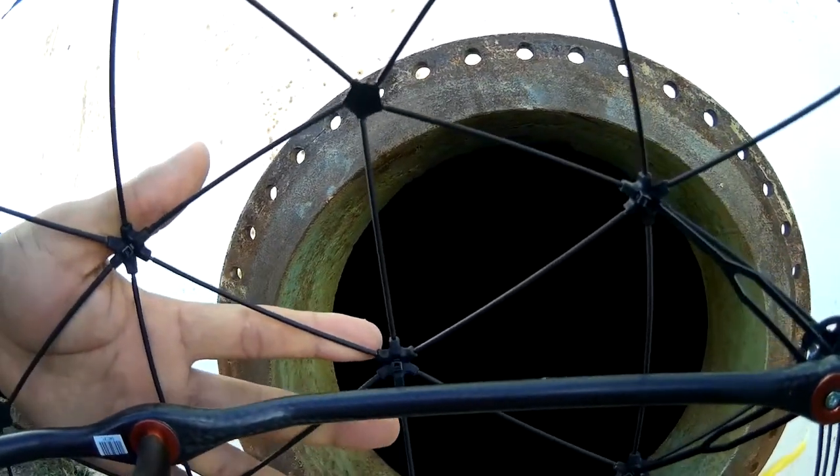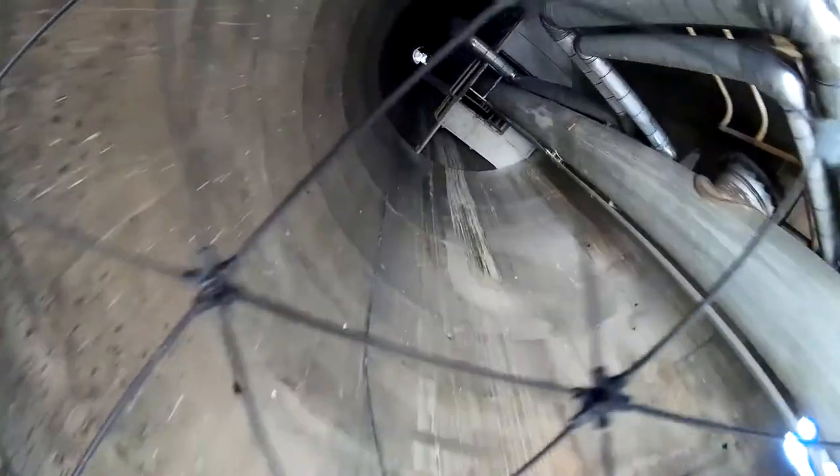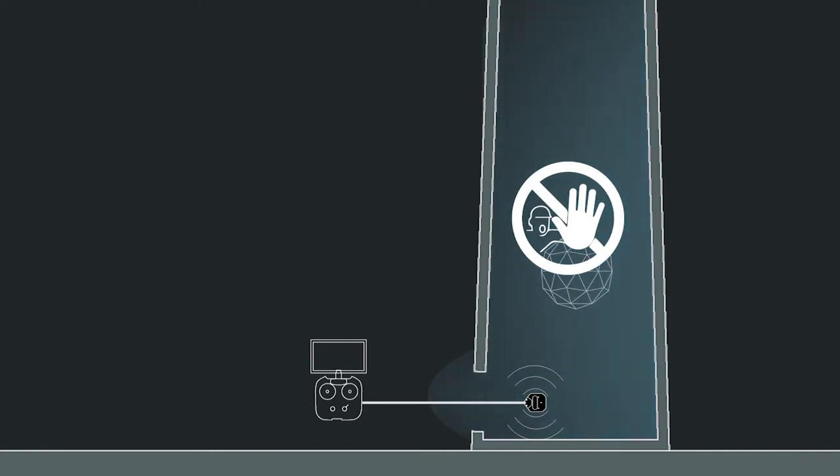By deploying the range extender through a manhole inside a closed area presenting a high risk of hazards, like a degraded stack with fragments falling from the walls, the pilot can safely operate Elios with peace of mind, as the drone will always fly within reach of the signal.